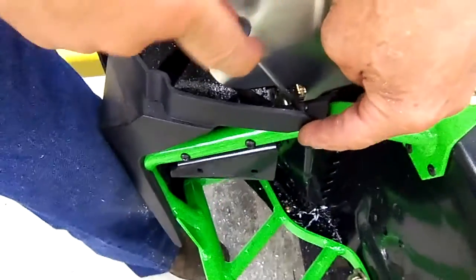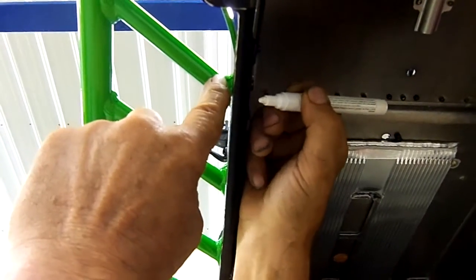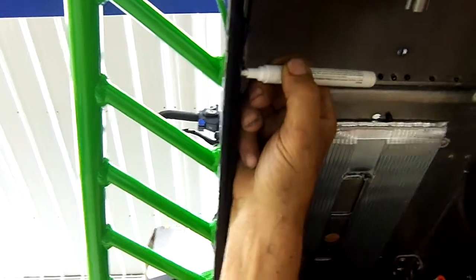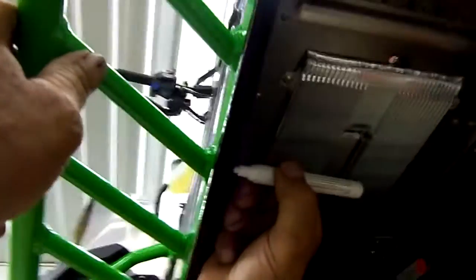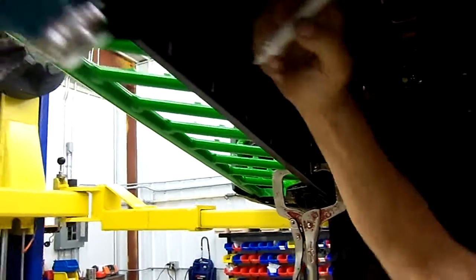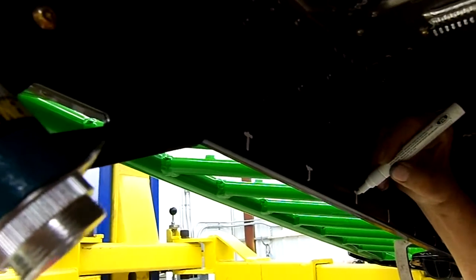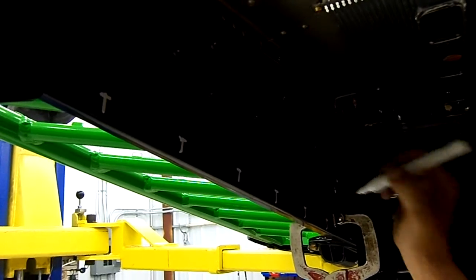Now we're going to hold this all the way to the front. This side is externally done. Now we're going to go underneath the sled to install the spacers. We're going to mark the inside of the tunnel where our 3/16ths holes are going to be — we'll look at the back side of this round tube and make a mark up there, and do the same thing with the six on the side here. Then we're going to make this mark approximately 5/8 to 3/4 of an inch. That's where we're going to be drilling our 3/16ths hole.